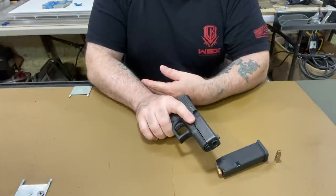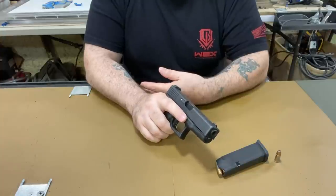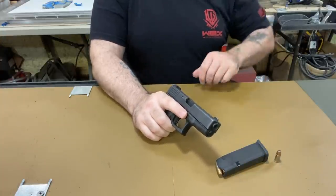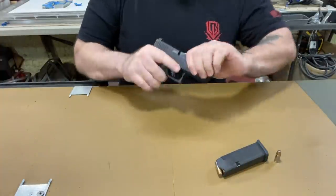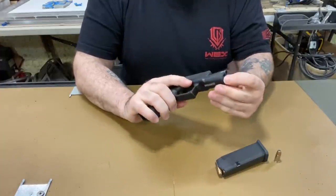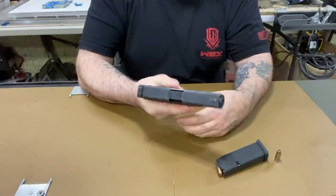In my experience tinkering with guns, when you change the springs, make sure you put like three or four hundred rounds through it before you start carrying it. There's no real reason to change the spring unless you want that super smooth, light trigger. But this thing runs great.